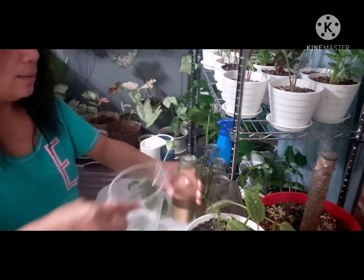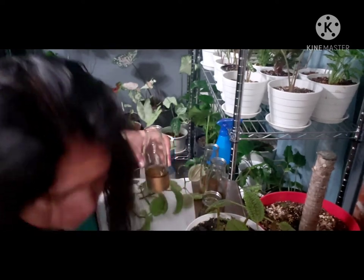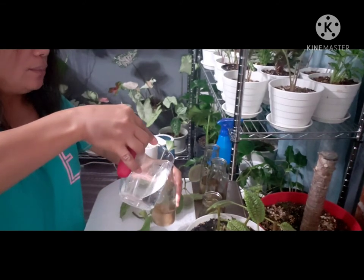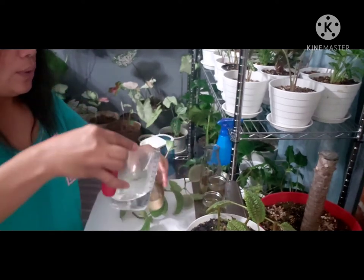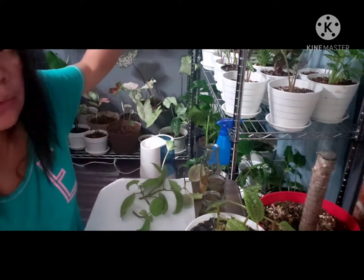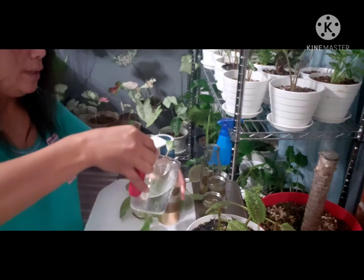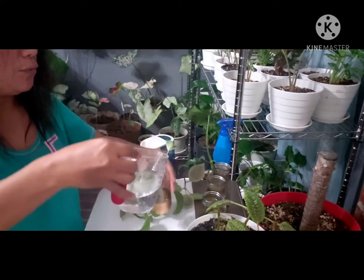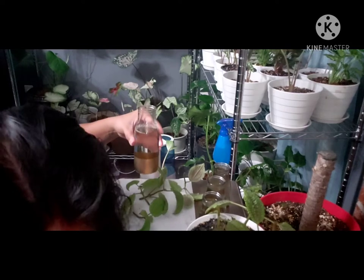They say that the moon valley, or Pilea mollis, loves bright light but indirect light. I put mine by the window where all my plants are, where we get morning light for about four hours, and I think she's doing well there.